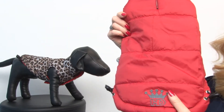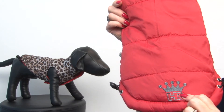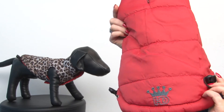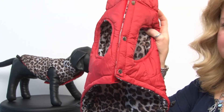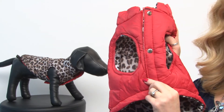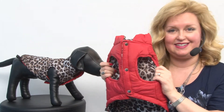It features the red side with the embroidered HipDoggy logo with the crown on the bottom. It also has cinches at the bottom hem so you can block out that cold weather. It features velcro down the belly as opposed to the snaps that are just there for looks, so that makes it really easy to use.